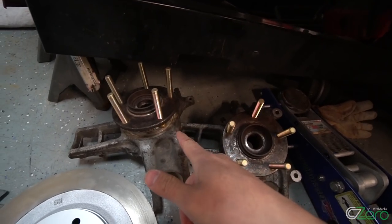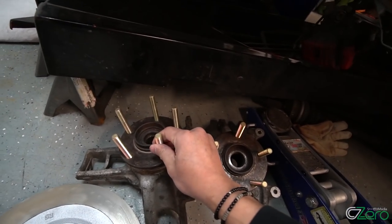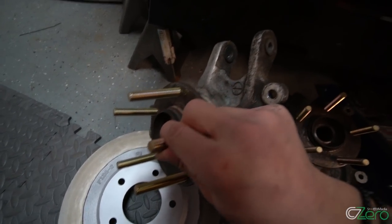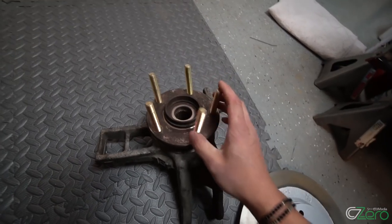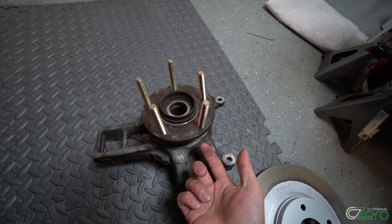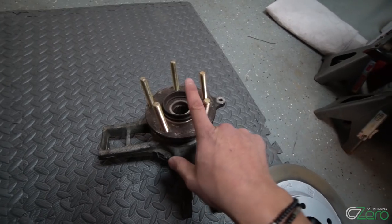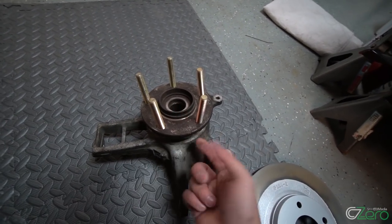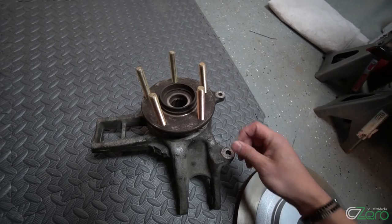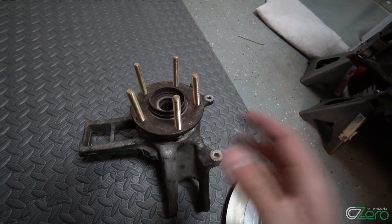The rear wheel studs, because I'm going wide body, had to be replaced with ARP extended wheel studs. The problem with these — unlike the front where you can simply press them out — is that in order to replace the wheel studs in the rear you have to take out the wheel bearing. So I had to remove the uprights, take them to my friend's shop, remove the wheel hub, remove the bearings, cut off the piece of wheel bearing that was stuck on the hub, install new ARP extended wheel studs in the hub, put a new bearing in the upright, and press everything together. This is the result: new wheel bearings, new wheel studs — it's going to look nice.